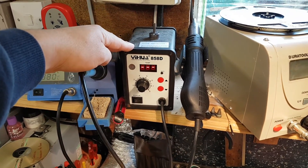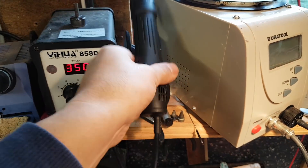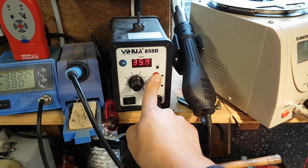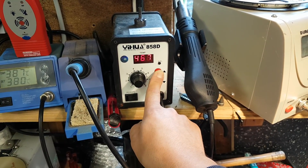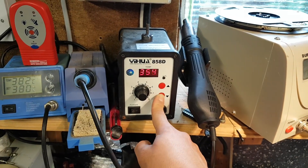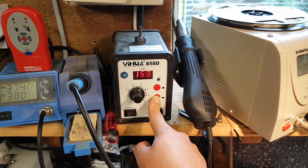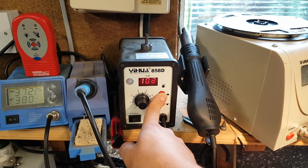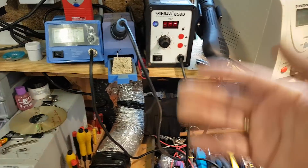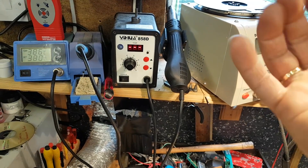Over here we have a hot air station. It came with two tips — this really thin one and a bigger one. You set the temperature; it's on 350 at the moment but it goes from 100 up to 480 degrees. You can use it for heat shrink tubes, for example, as well as for soldering and desoldering. This is the one I use to remove EPROM chips and similar SMD components.